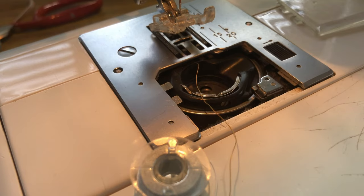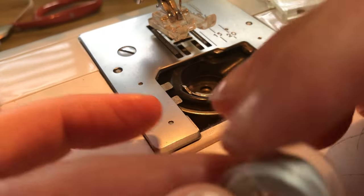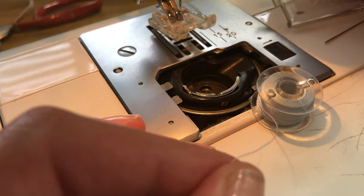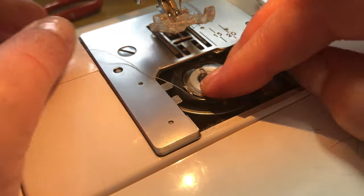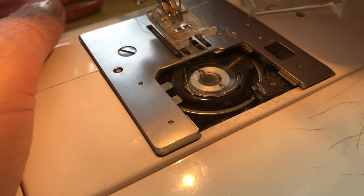Someone asked me how I change my bobbin. Well, every machine is different, and I always have to refer to the picture. I've been using this machine for like 20 or 30 something years and I still have to refer to the picture to make sure it's going the right way. And then it's done.